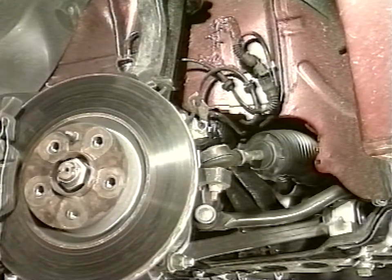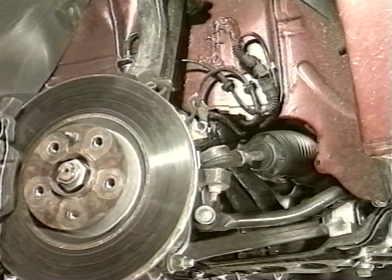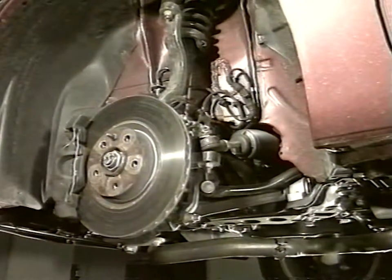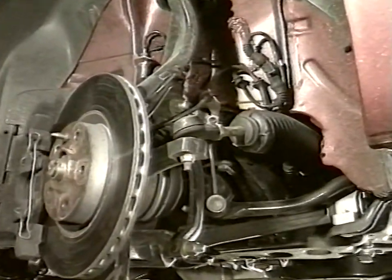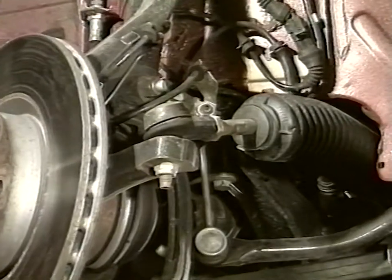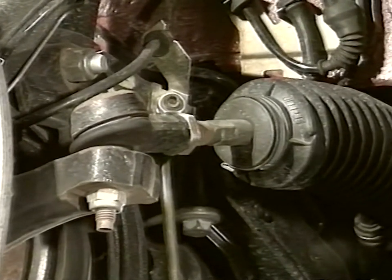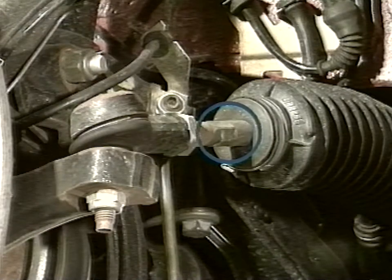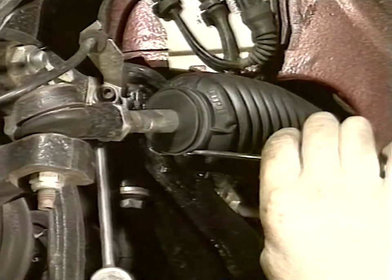The operation requires inserting a noise deadening bushing on the guide rack. The wheel is removed for film shooting needs but this operation is not required in the operating cycle. Rotate the steering wheel clockwise to turn end. Check for the presence of a yellow paint spot on the area, certifying the modification is already incorporated.